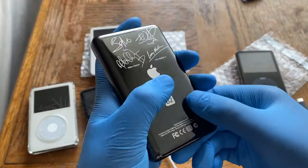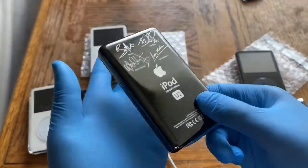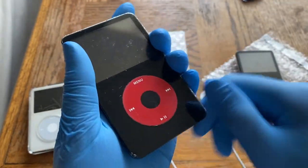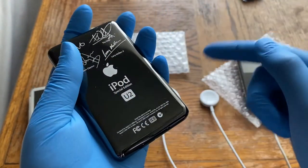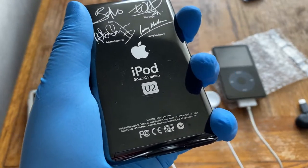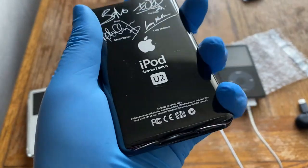Another way to recognize a U2 iPod Classic 5th gen is that it only came in 30 gigs — both the June 2006 launch and the September 5.5 gen release were 30 gig only; there was no 60 or 80 gig U2 edition. That said, scammers can swap hard drives, so check the software serial number and ask sellers for more photos.